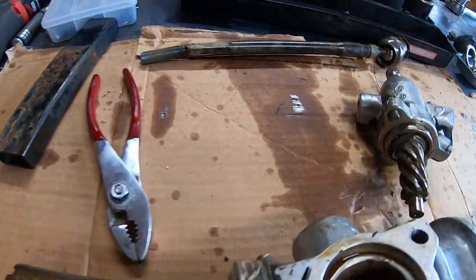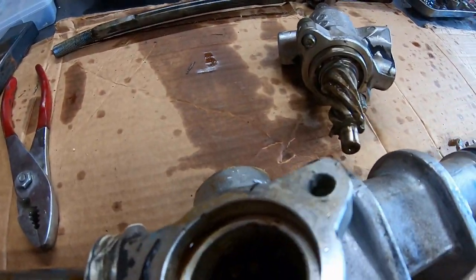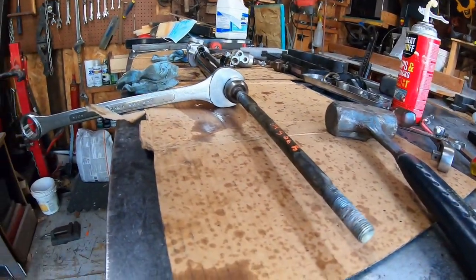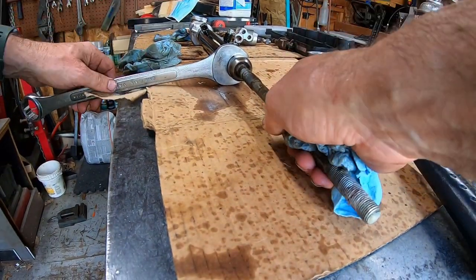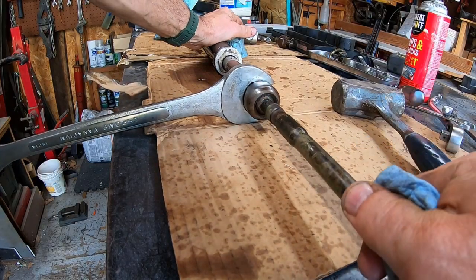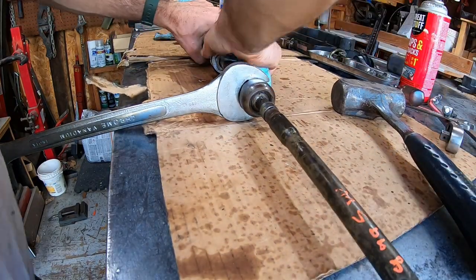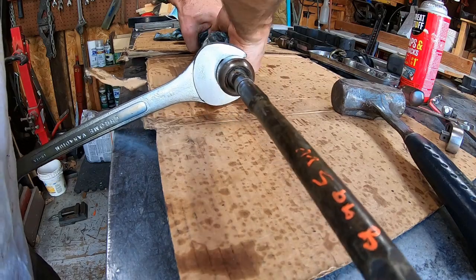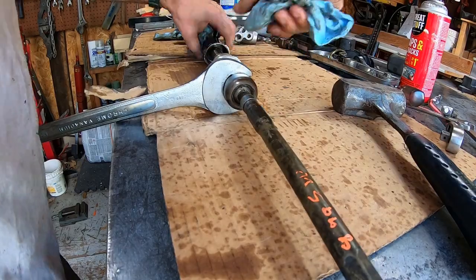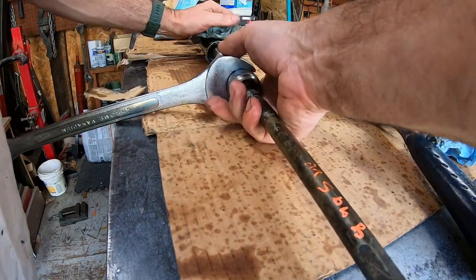The shaft moves freely but I can't get the shaft out either. I got this aluminum nut completely off. Oh god, it won't go back in. Yeah, that's all the shaft.